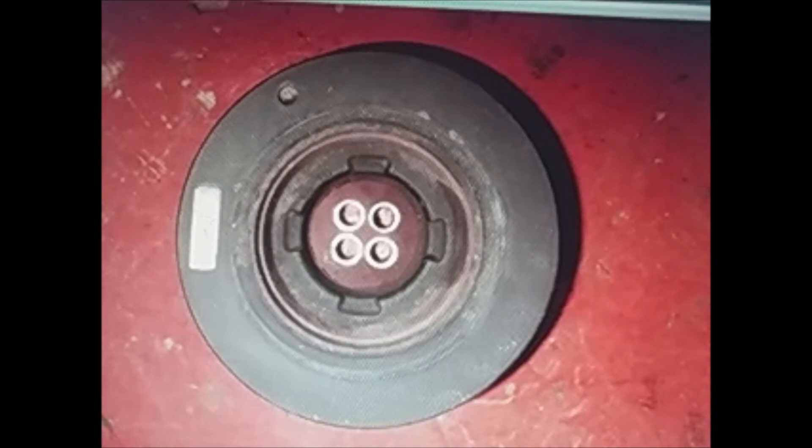Vibrations are not really good for any engine, so when we notice that the vibrations begin, what we should do is take it and change it.